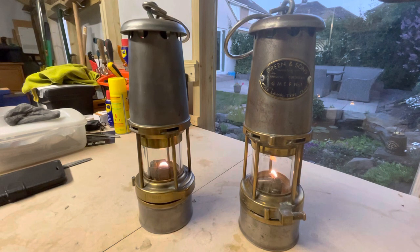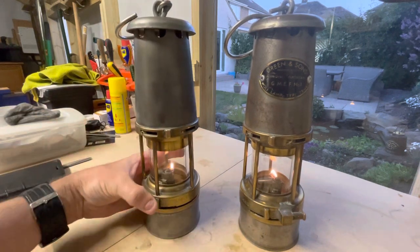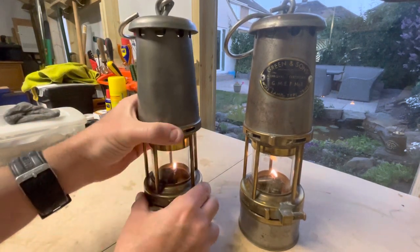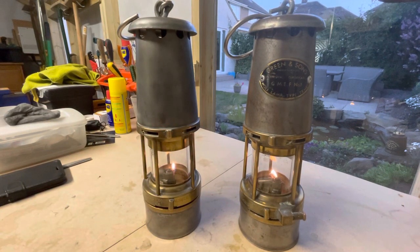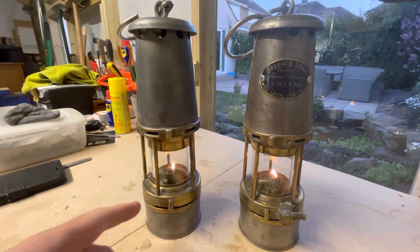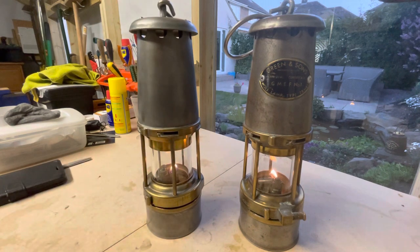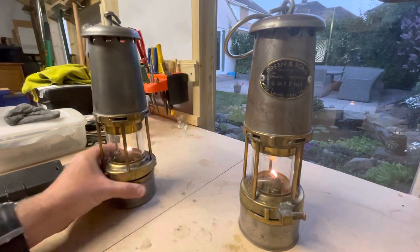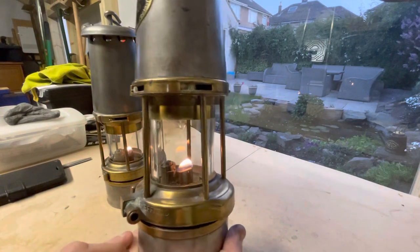The lamps are a flat wick lamp with an e-lighter. They've got a bottom air shut off and they've got a middle air shut off, used by mine officials, deputies, shot firers, overmen, managers from about the late 1930s onwards. But this one here is the South African version used in coal mines and gold mines.